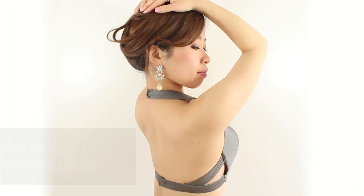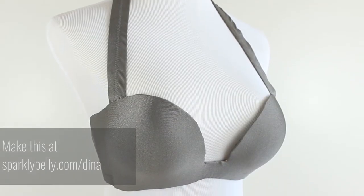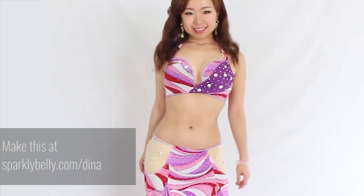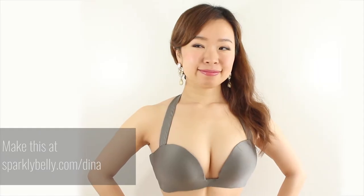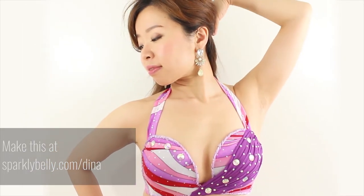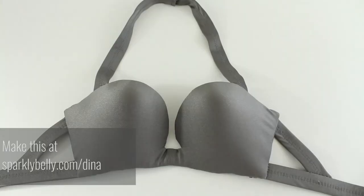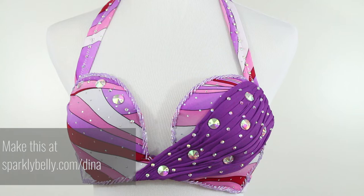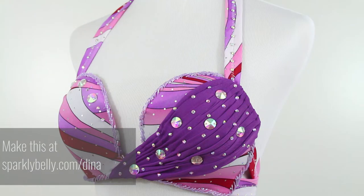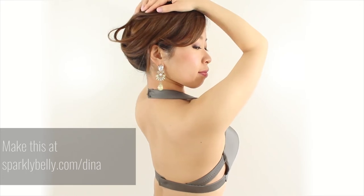Bra tops are harder to make available for multi-size, and that's why there are so many bra sizes out there for lingerie bras. But if you make side straps out of stretch material, you can accommodate some size changes. The only thing to remember for belly dance bras is to make sure these stretch side straps are made sturdy. With reliable straps, you can have a bra top that's comfortable even if your bust or underbust measurement changes by an inch or so.